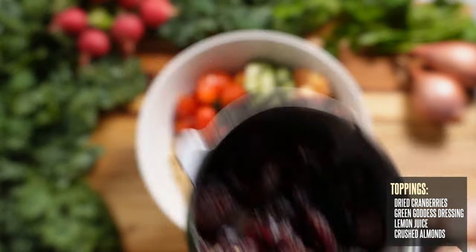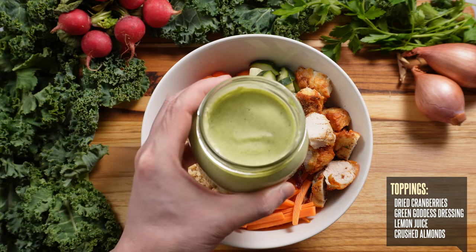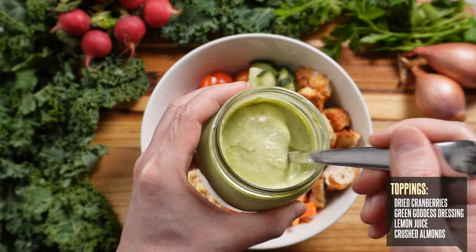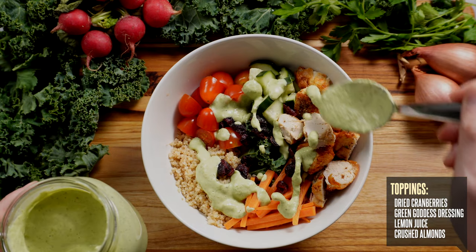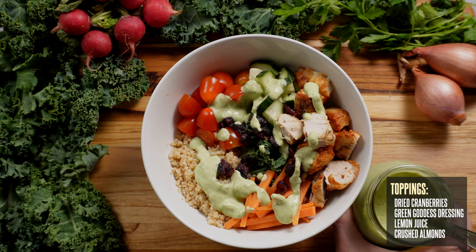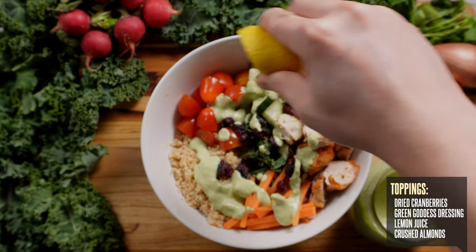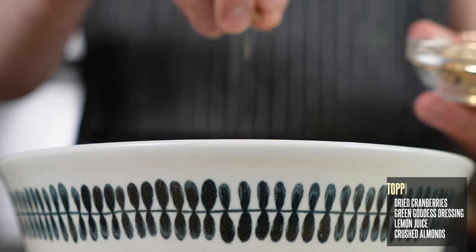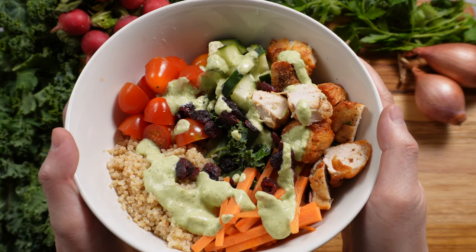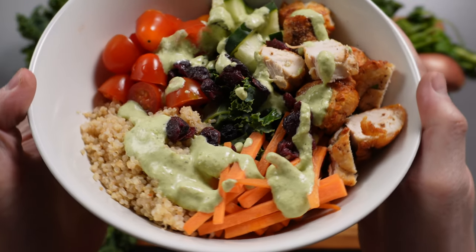I'm topping it off with some dried cranberries for a bit of added sweetness, then drizzling a couple of spoonfuls of my green goddess dressing — you can add more or less depending on your tastes. And then to add a hint of brightness, I'm giving my bowl a squeeze of lemon juice. And for some healthy fats, a couple of sprinkles of crushed almonds. And that's it for bowl number one — simple, healthy, and well balanced with your protein, veggies, and grains.